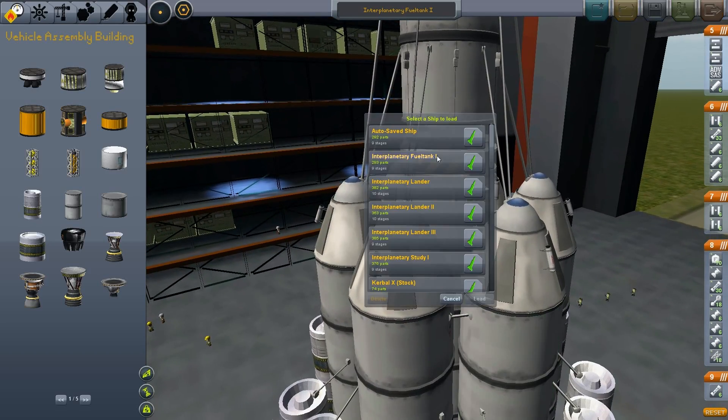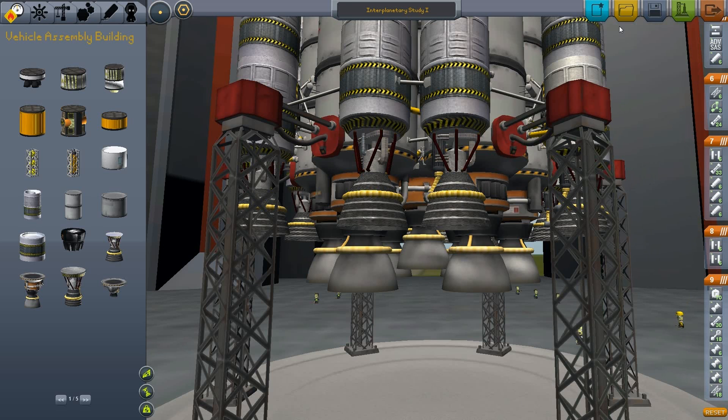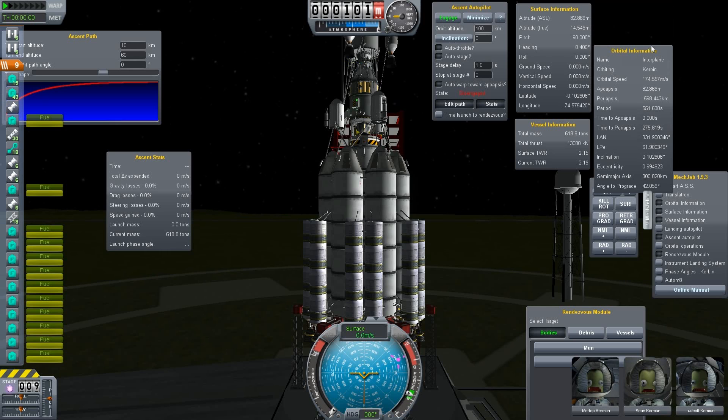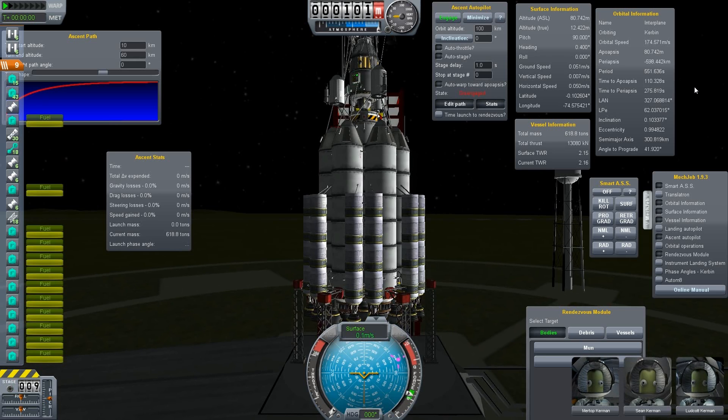But right now, in this episode, I will just use the interplanetary study number one and try to bring it into orbit. I already did some test flights and it should work, but there's always some uncertainty about that. So I will make a quick save here just to see that everything works out. Quick save is done and the physics engine is set up — we are ready to go.